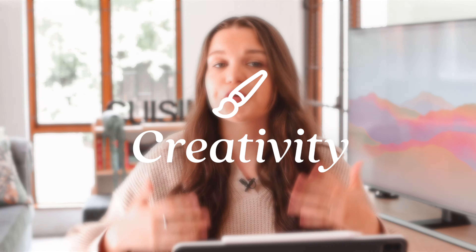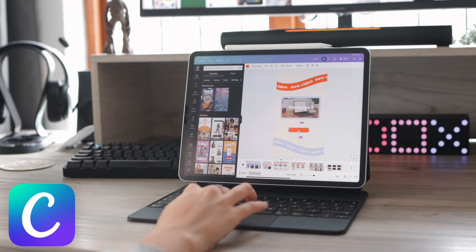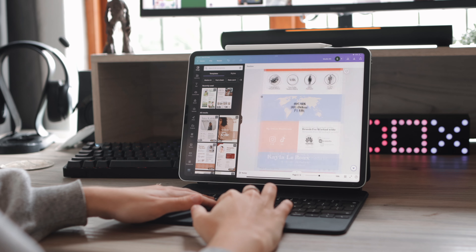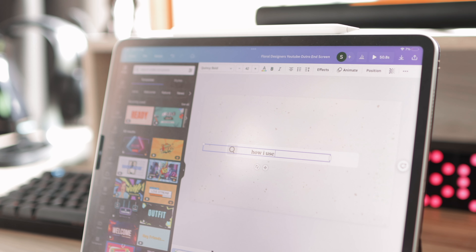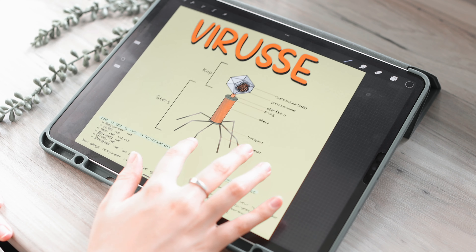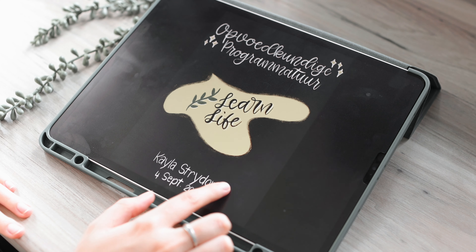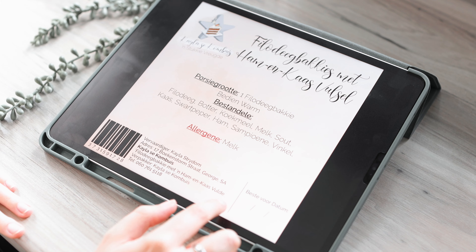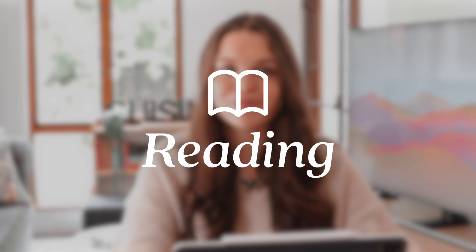I also love using the iPad to be creative. Some apps I like are Canva and Procreate. Canva is free and gives you tons of templates — you can use it for assignments, creating graphics, or just as a creative outlet. Procreate is also available on iPad and is one of my favorite apps for drawing. I used it a lot in school for assignments and creative projects. Canva is free, while Procreate is about ten dollars — both are great creativity apps.